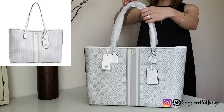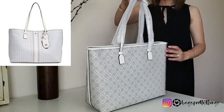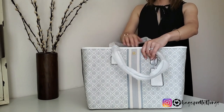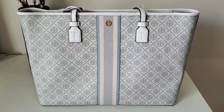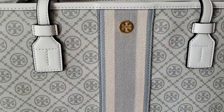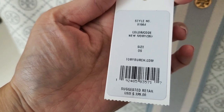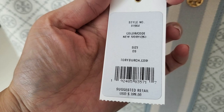This is very similar to the Gemini tote that they had, but I think that one is discontinued or sold out on the Tory Burch website, so I ended up getting this one — but I actually like this pattern better. This bag is called a T-monogram coated canvas tote bag. The color I picked is new ivory. The price of this bag is $328 US dollars.